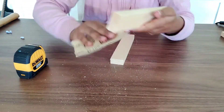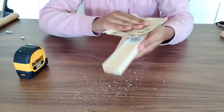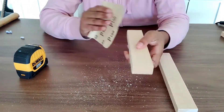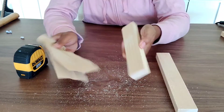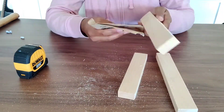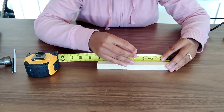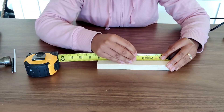Next we're going to sand our wooden blocks to prepare them for staining. I'm no professional at sanding, but I do not like splinters. Sand to your liking, but make sure to knock off those large splintering pieces, which you'll see in this next clip.